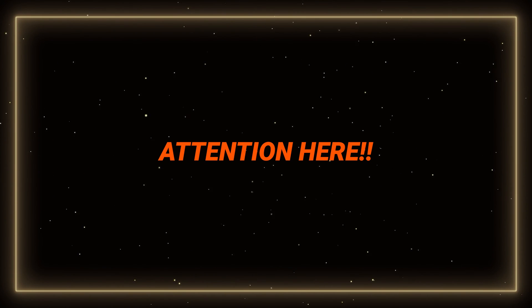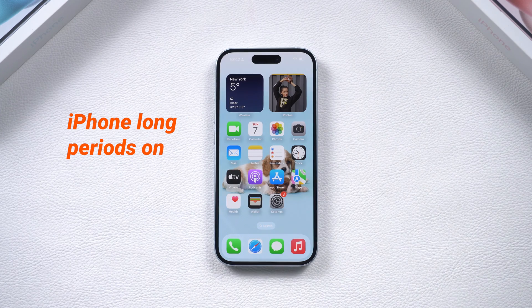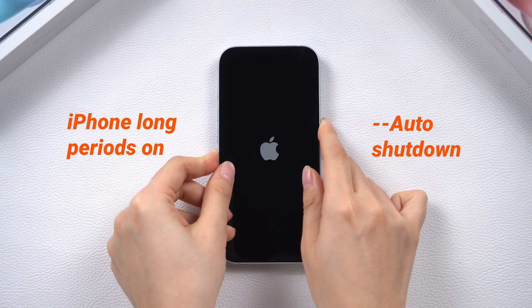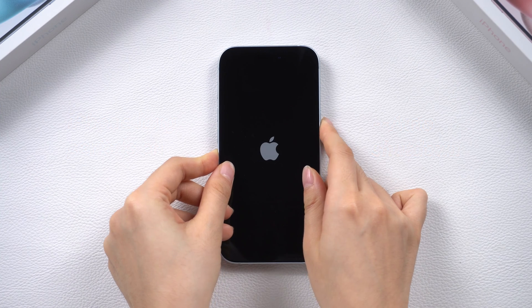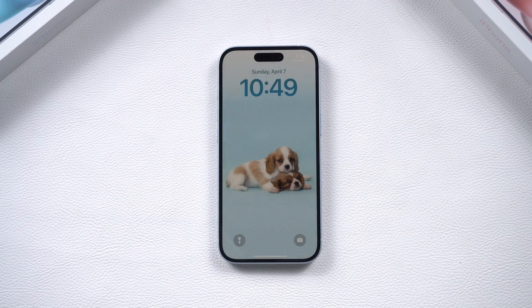Here is a note: if you have not turned off your phone for a long time, your iPhone may automatically turn off to take a break. Just try to force restart it to turn it on, and try not to drop it or expose it to high temperatures or deep water for a long time.